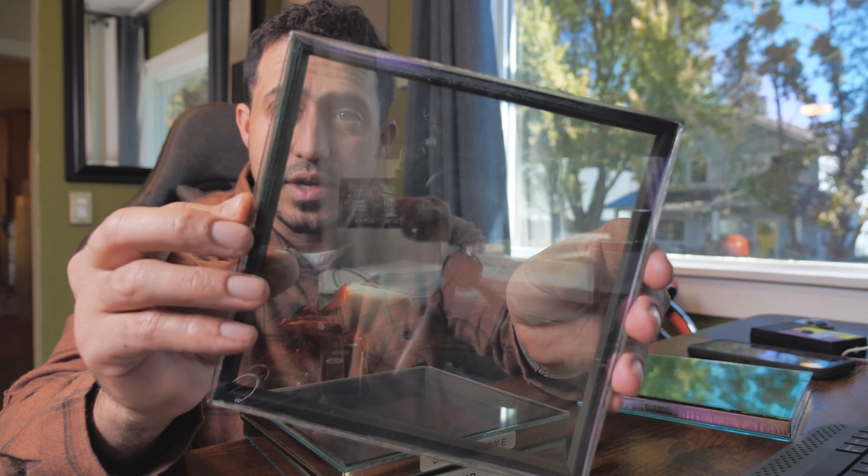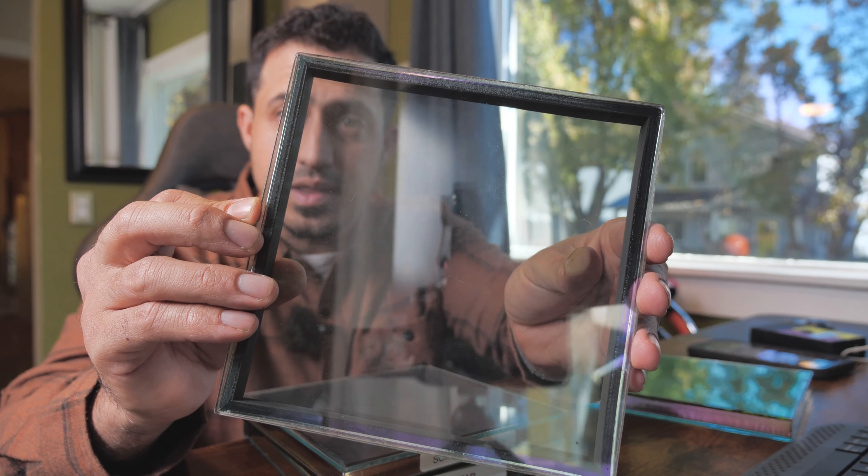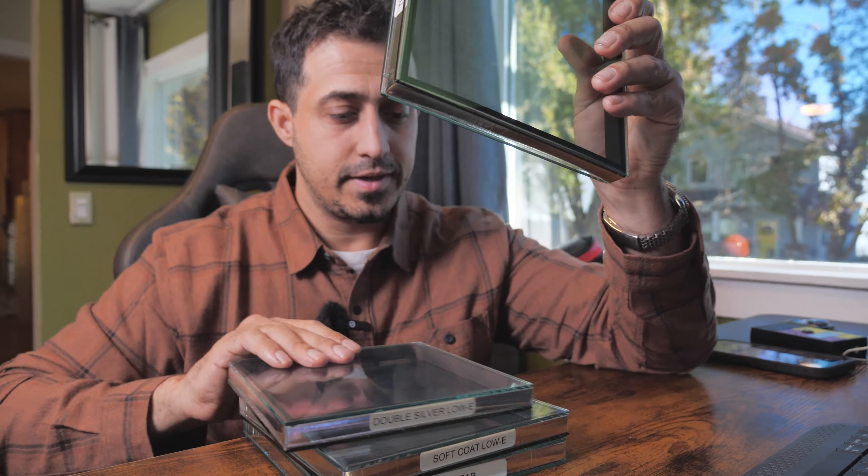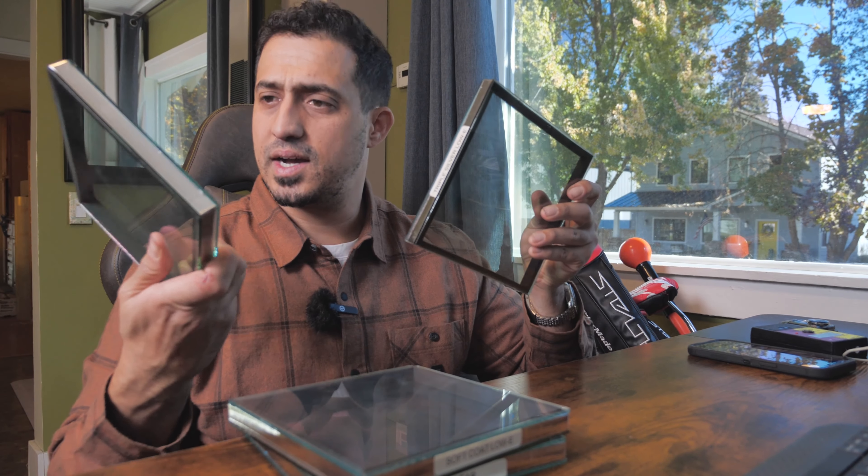One thing I want to show you is the different types of glass that are out there — and this is not all of them. We've got a clear glass unit, and then this one is a soft coat — a single soft coat. When I'm looking at both of these units, I can tell that one of them has a slight purple iridescence. If I shine it just right at the light, you'll see a slight purple iridescence to this glass unit.